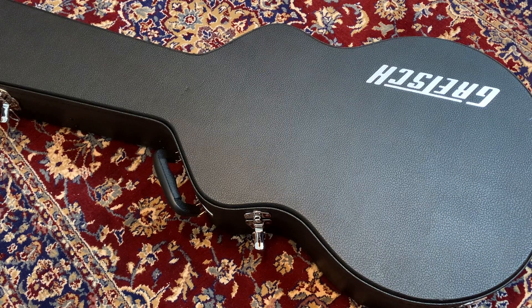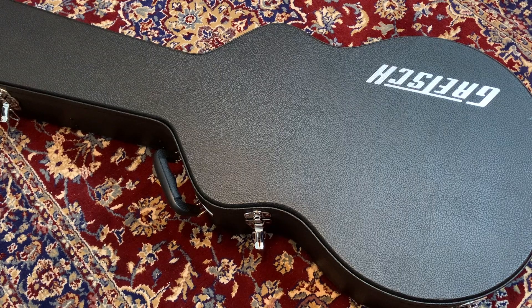Hi guys, welcome to episode 2 of What's in the Case. My name is Spike and before I crack this one open, I just want to say that if you're a guitar nerd like myself, maybe consider subscribing because I've got loads more of this stuff I'd like to share with you over the coming weeks.